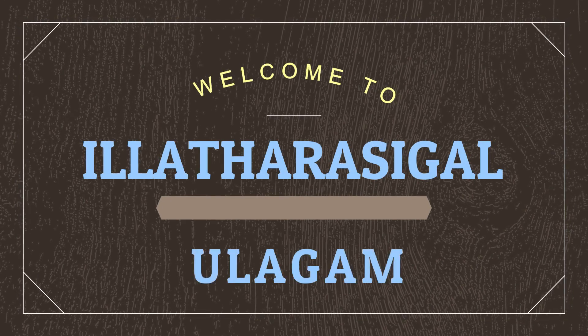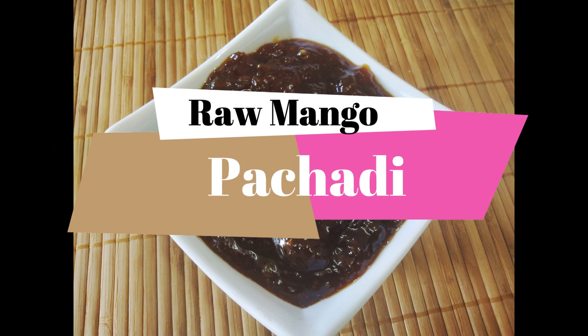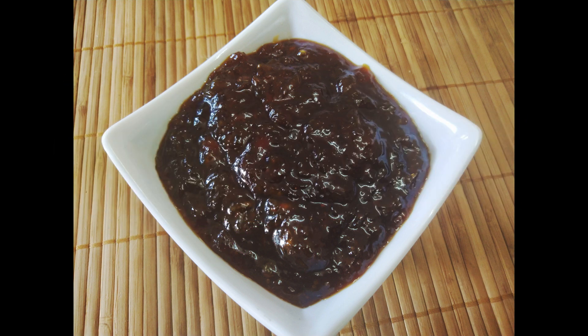Hello friends! Welcome to Ile Thrasigal Ulagam! We are now in the mango season, and we will make a recipe for the mango season. We have a great recipe — it is sweet and delicious.